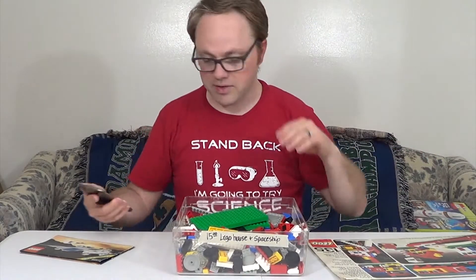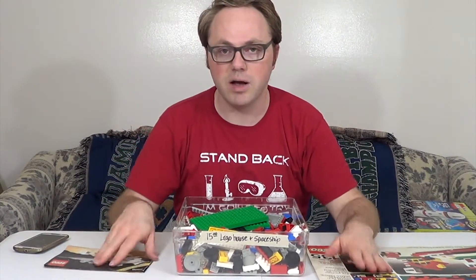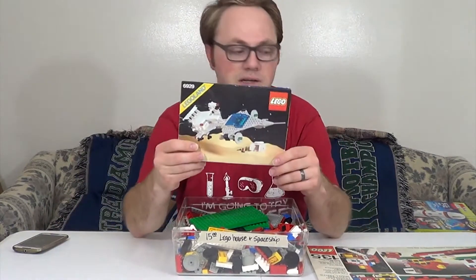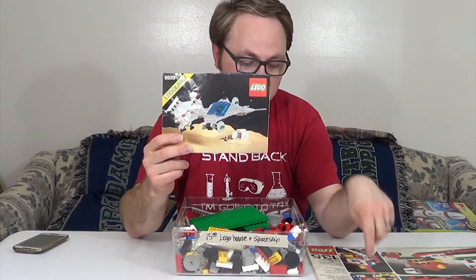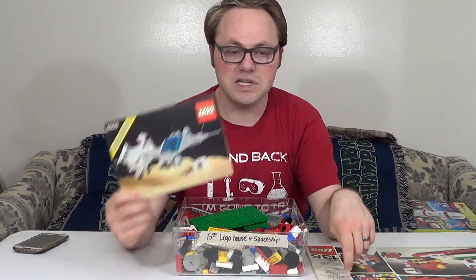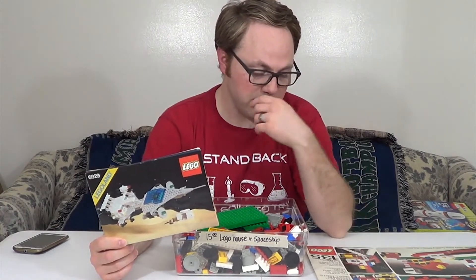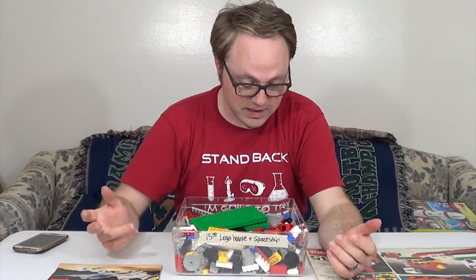So what we're going to do now is dig through these and see how much of these two sets I can piece out. I'll probably start with the space set, because if there are any duplicates and some pieces are missing, I would rather have this set complete than the other. So I'll finish this set first, then we'll see how set 135 goes.